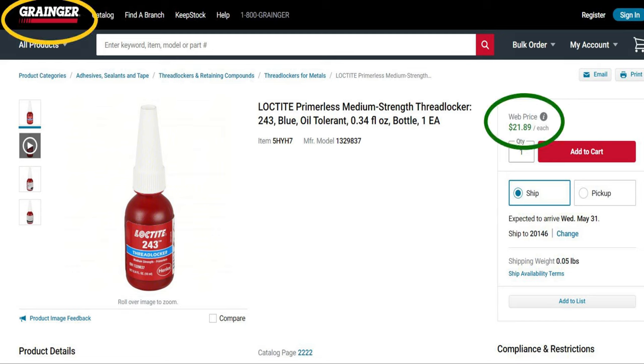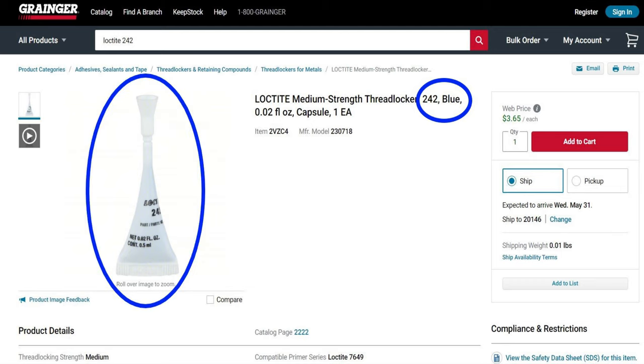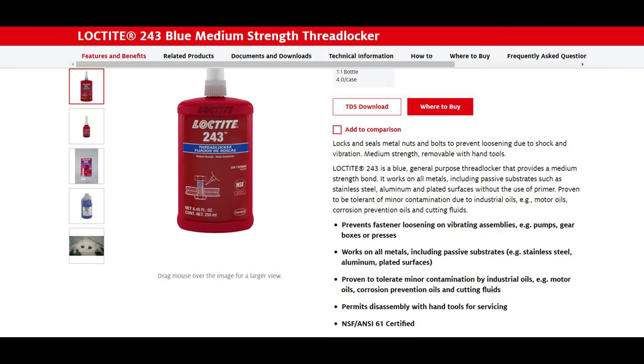Where do you buy it? Grainger has it — Loctite 243 is $22 for half an ounce. Grainger also has a tiny size of Loctite 242. The difference is that 242 is not as resistant to oil, so if that's all you have, do what you've got to do. The small size is about four dollars, which keeps you from buying a big 20-ounce bottle that you'll rarely use and that will expire.